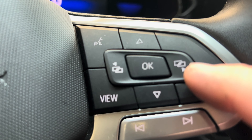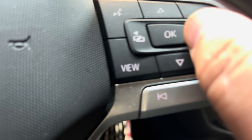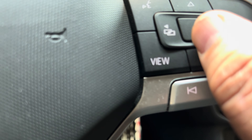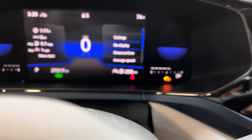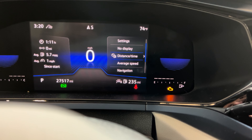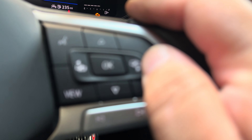Then come to these controls right here — press it and it's going to pull up that screen. Go down to where it says distance and time, and press it again.